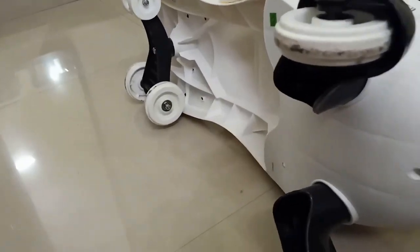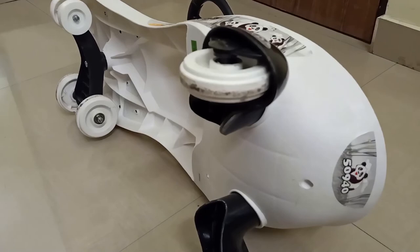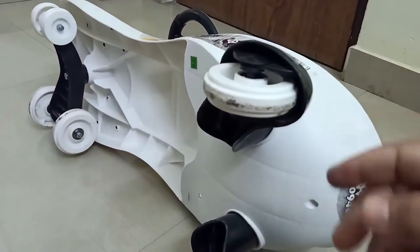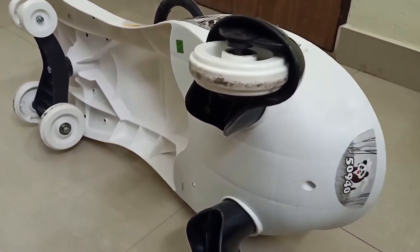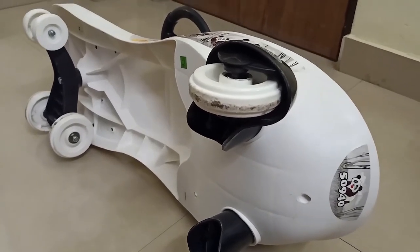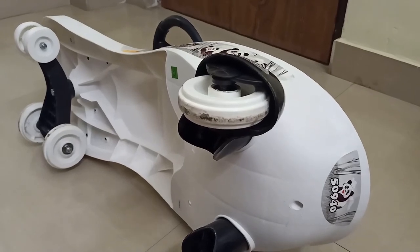That's it for this video. It is very easy to repair the panda wheels, especially if the bearings are gone. If some plastic part is gone, that's a different case, but if it's a bearing then you can easily repair it. Repairing is much more economic than buying a new one. If you like this video, please hit the like button and subscribe to my channel for more such videos. Thank you.